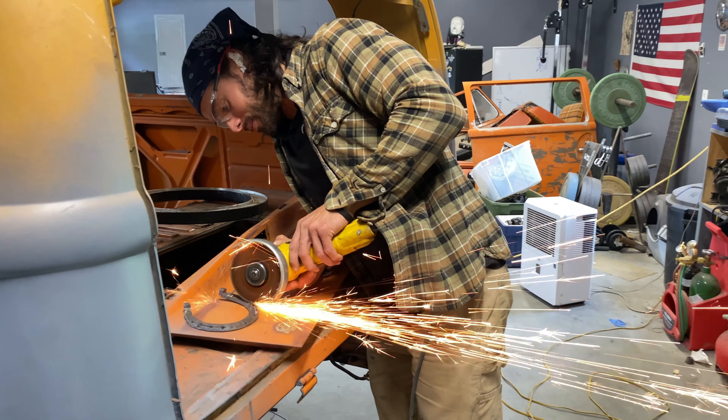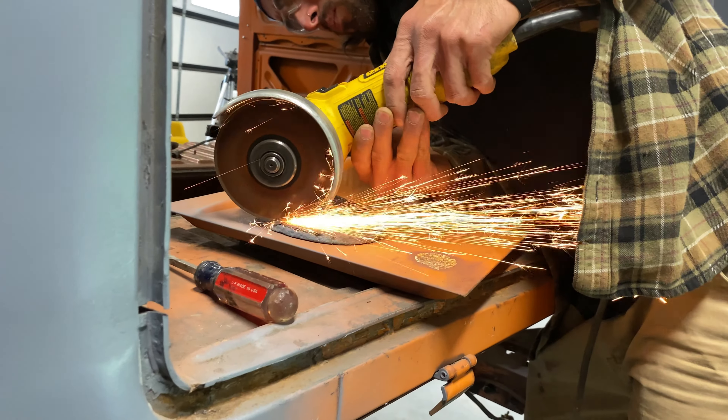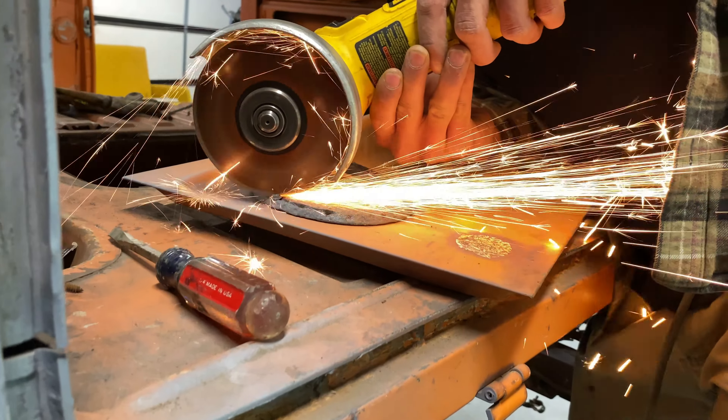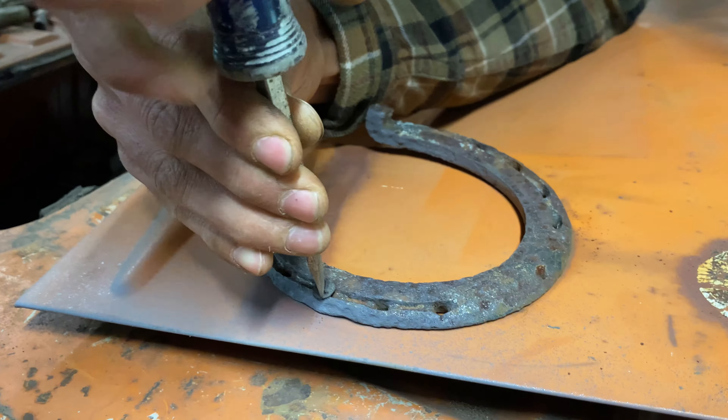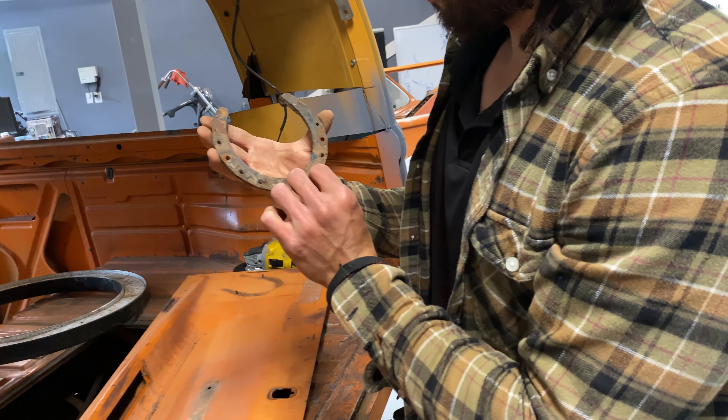I want to remove these horseshoes that had been on my bus for the last 20 years. I'm gonna keep them — they are special to me — but I don't think I'm gonna leave them on my restoration. Maybe I'll put them inside as a little good luck charm. Don't horseshoes mean good luck or something like that?